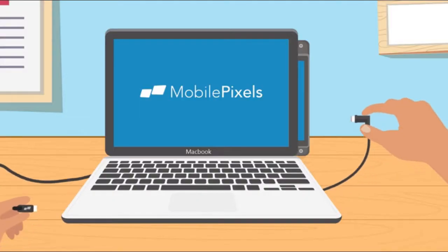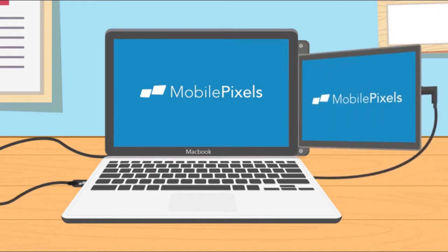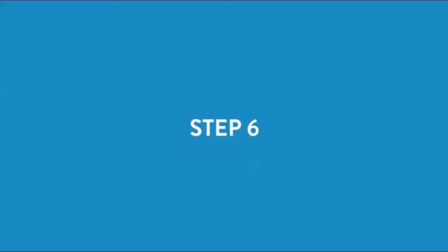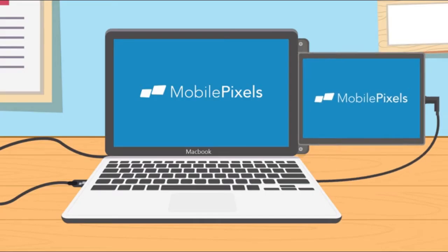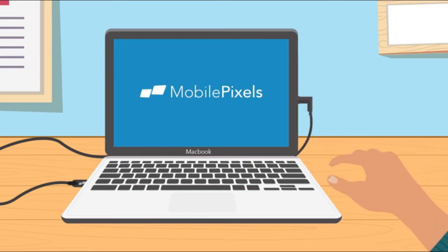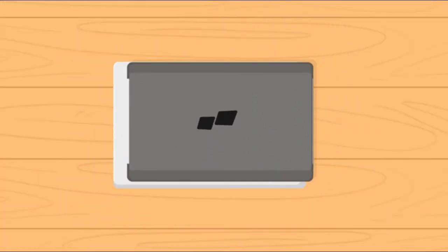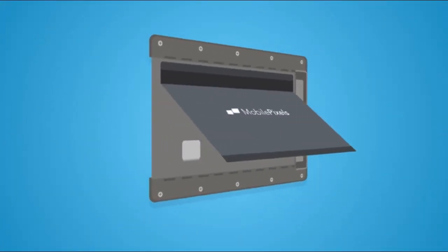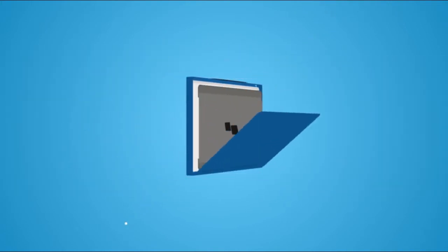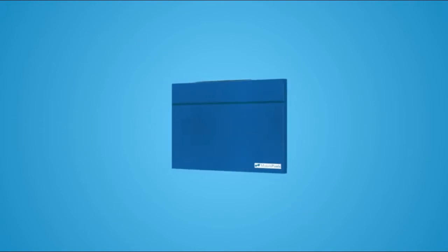Step 5: Simply press down on the top of the monitor while adjusting. The magnets allow the monitor to slide. Now that everything is set up, plug in your monitor, slide it out, and adjust it to your liking. Step 6: Once you're finished using your monitor, simply unplug the device, slide it back to the original position, and make sure it lines up with the edge of your screen. If you have a laptop that cannot support the monitor's weight, you can always opt in to use our kickstand. You can also get our custom Mobile Pixel sleeve, allowing you to carry both your monitor and laptop in one single case.